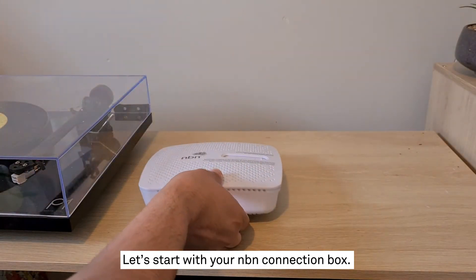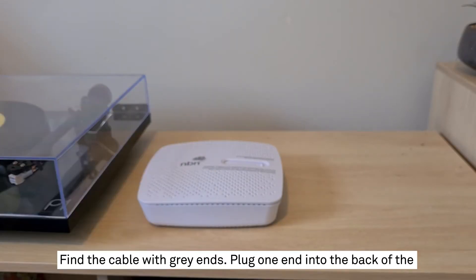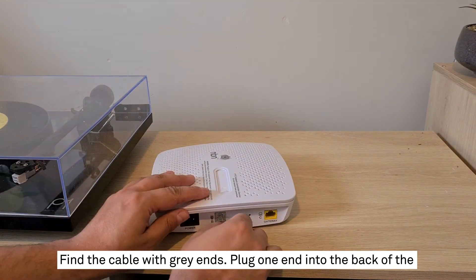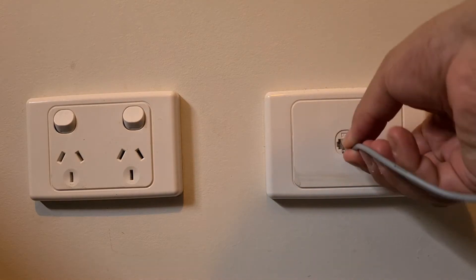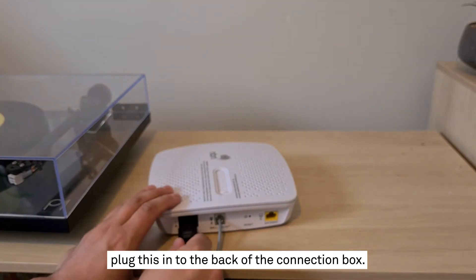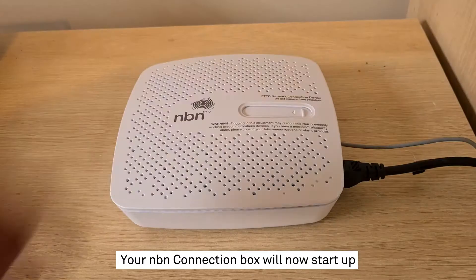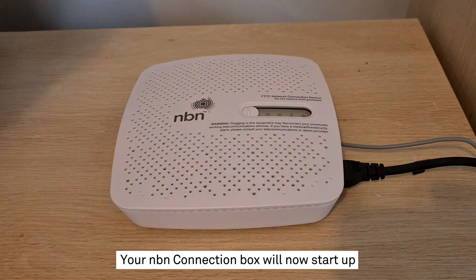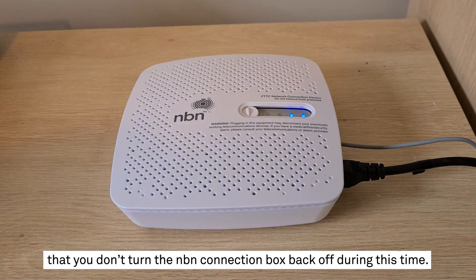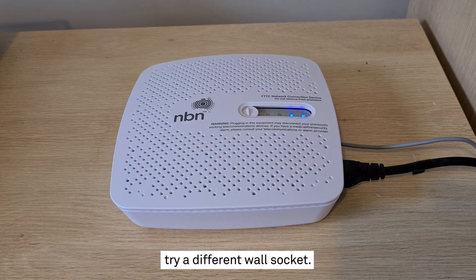Now we're ready to begin. Let's start with your NBN connection box. Retrieve it from its packaging. Find the cable with grey ends and plug one end into the back of the NBN connection box and the other into the wall socket. Next, take the black power adapter and plug it into the back of the connection box. Plug the other end into a nearby power outlet and switch it on. Your NBN connection box will now start up — this may take up to 15 minutes, and it's important that you don't turn it back off during this time. If after 15 minutes you don't have solid blue lights on the front panel, try a different wall socket.